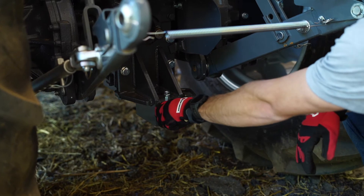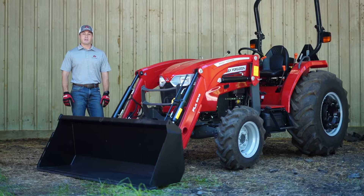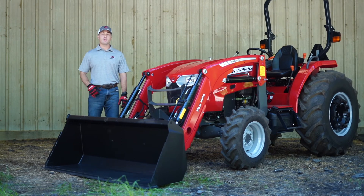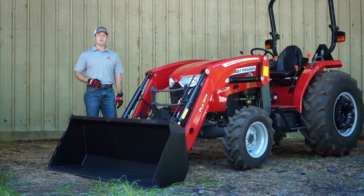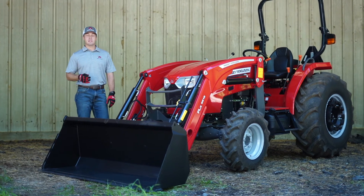The draw bar is also standard with all Massey Ferguson compact tractors. The FLX 2815 loader on the 2800 E can be equipped with either a 72-inch pin-on bucket or a skid-steer tool carrier.